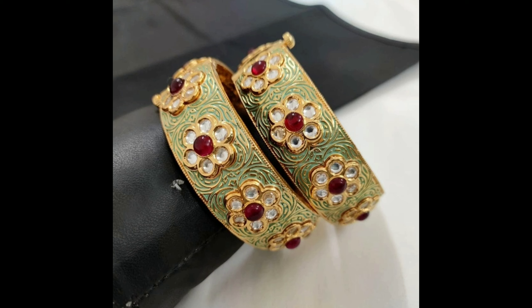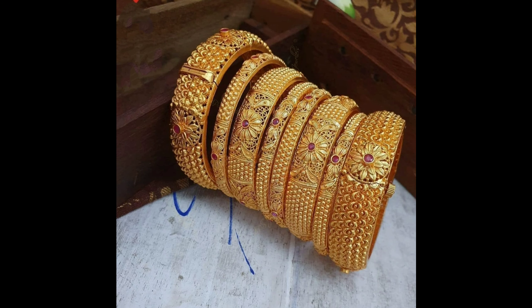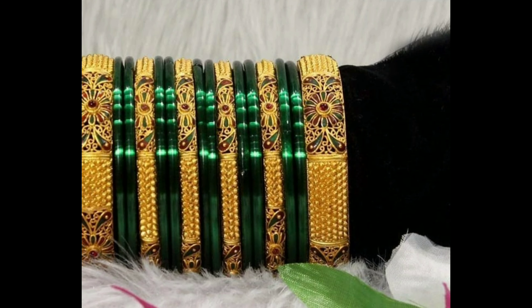This one is a grand kundan bangles design, and this one is a beautiful gold and green bangles design. This one is a grand bangles design, and this one is a beautiful peacock design kada bangles set.